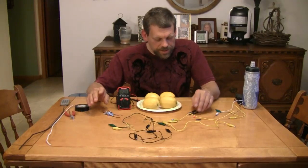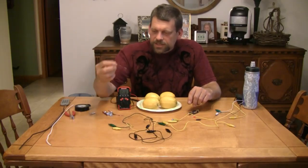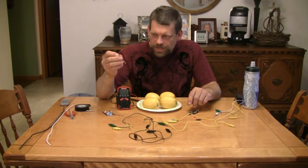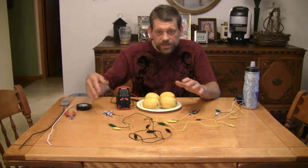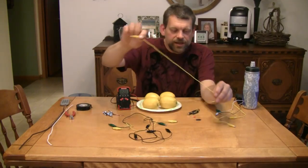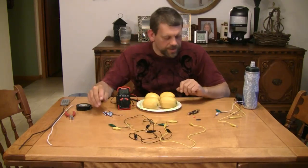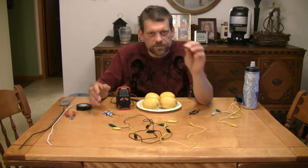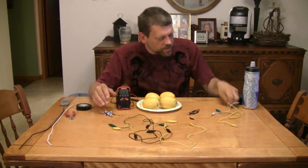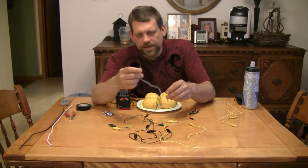What else are we going to need other than lemons or potatoes? We're going to need some zinc-coated screws — pretty much any silver-colored screw would be zinc-coated — and some lengths of heavy copper wire. This is like 12-gauge copper wire that I've cut into about 3-inch lengths. I've also got some electrical tape, some wire cutters, some electrical leads with alligator clips at the end, and a light-emitting diode. I've also got an LED with two wires attached and alligator clips, and one of those alligator clips has a resistor.